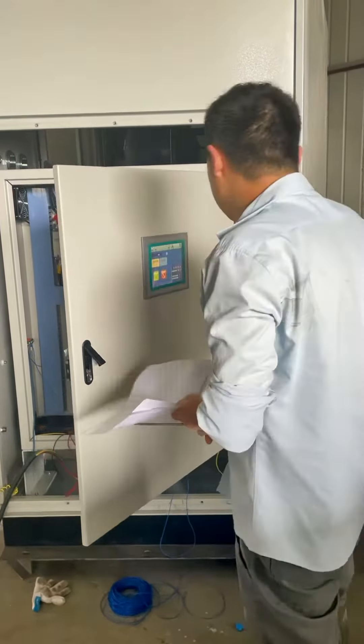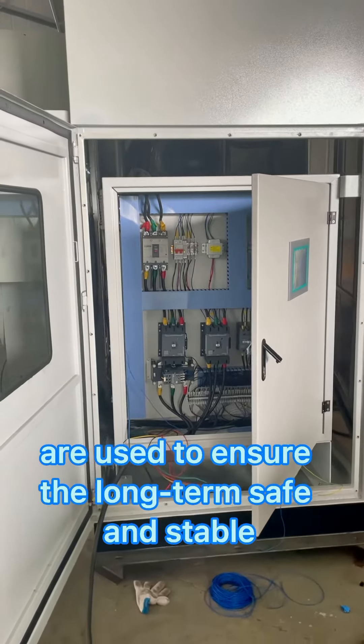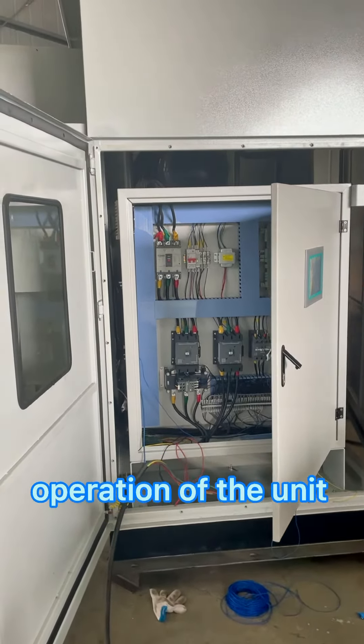We use imported screw compressors and world-class brand control devices to ensure the long-term safe and stable operation of the unit.